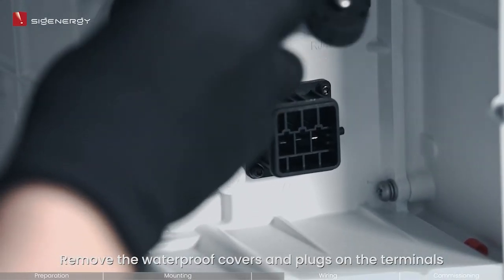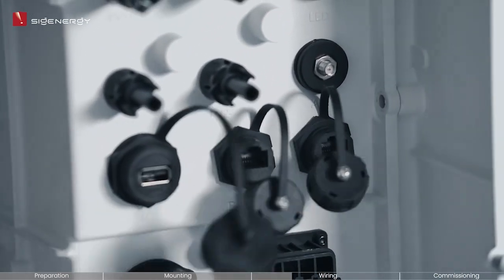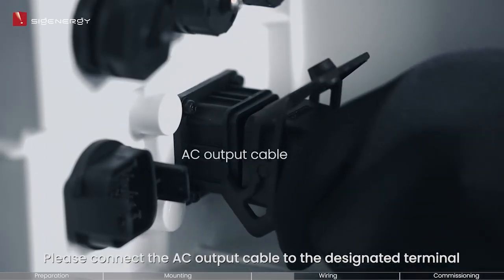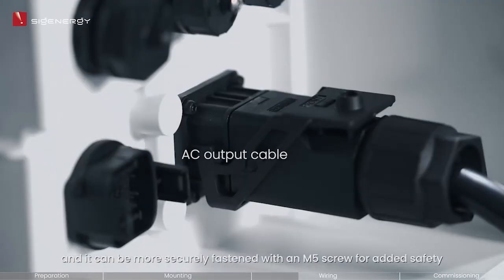Remove the waterproof covers and plugs on the terminals. Please connect the AC output cable to the designated terminal; it can be more securely fastened with an M5 screw for added safety.